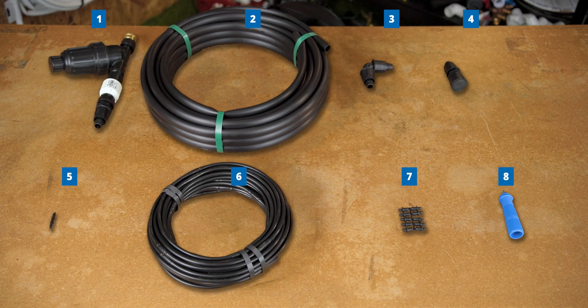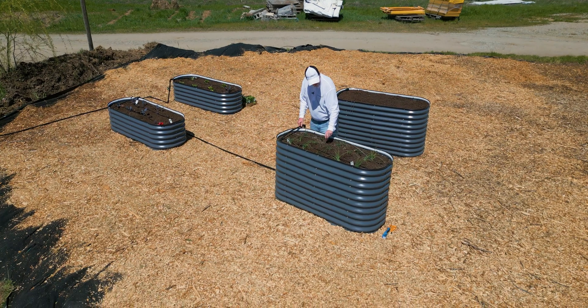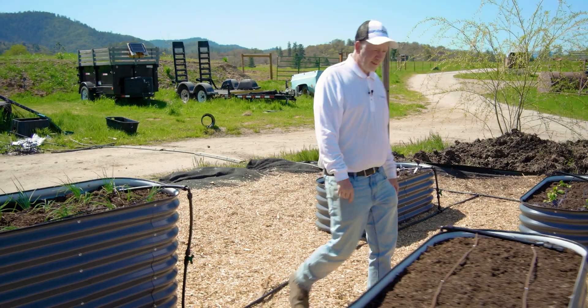If you get these eight parts, you will have everything essential to a drip irrigation system. I'm also going to show you a way to make sure you miss nothing essential — that you can guarantee you get exactly every part you need to make a complete drip irrigation system. Okay, let's get started.